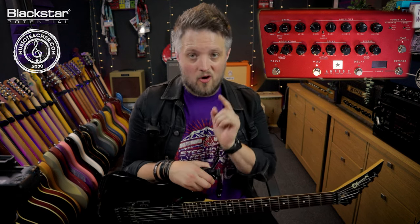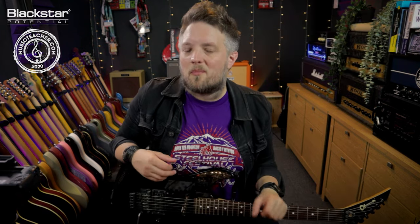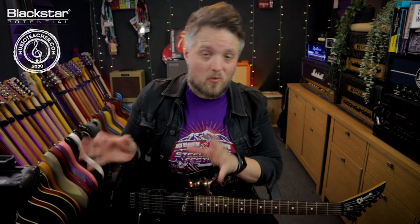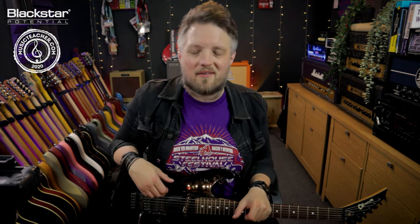Let me know down below in the comments how you guys are using chorus in your own rigs — I'd love to hear how you're implementing the built-in chorus effects from the Amped 2. Don't forget to check out Blackstar over on YouTube for more free videos just like this one, and if there's anything you'd like to see us talk about with the Amped 2, let us know in the comments. Check out musicteacher.com if you're looking for a guitar teacher in your local area — they have a network of teachers all around the country waiting to help you out. Thanks so much for watching and I'll see you all soon.